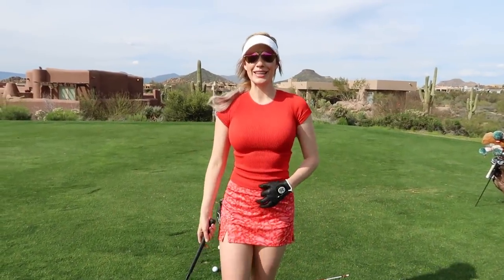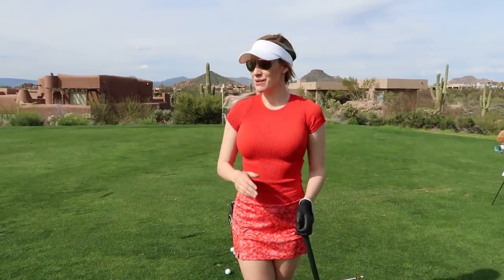Hey everyone, it's Paige and we're back for another YouTube video. I'm on the range at True North and I thought I would go through a couple shots that people have asked me to hit: a lower shot, a higher shot, a fade and a draw, and the different ways that you can do it and when you can bring them into play. There are a ton of different ways to do this and these are just a couple ways that have worked for me.